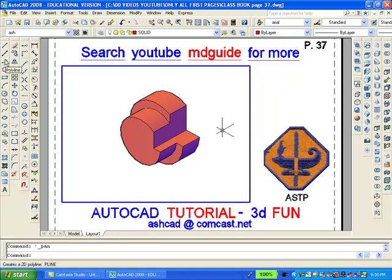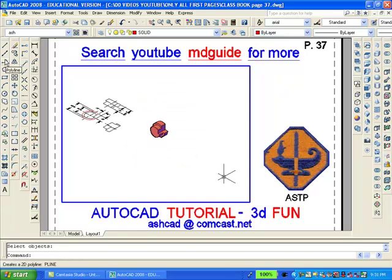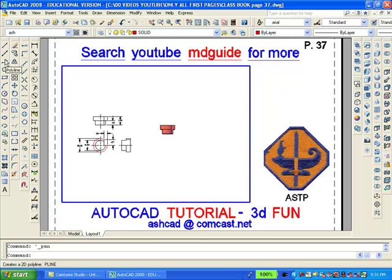The model looks good enough, so now we will move into the southeast isometric view. Then we will move into the top view and zoom and pan until only the 2D drawing is visible, and hopefully the solid will be hidden.